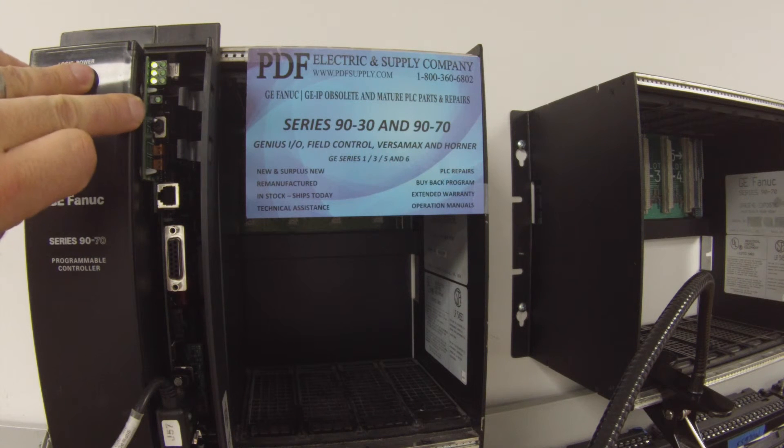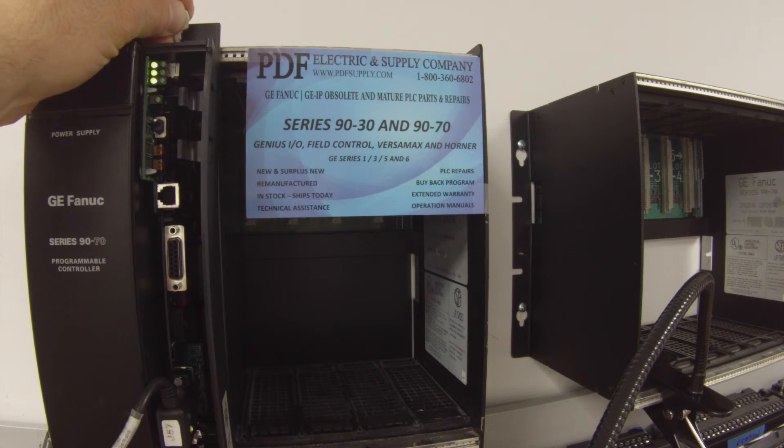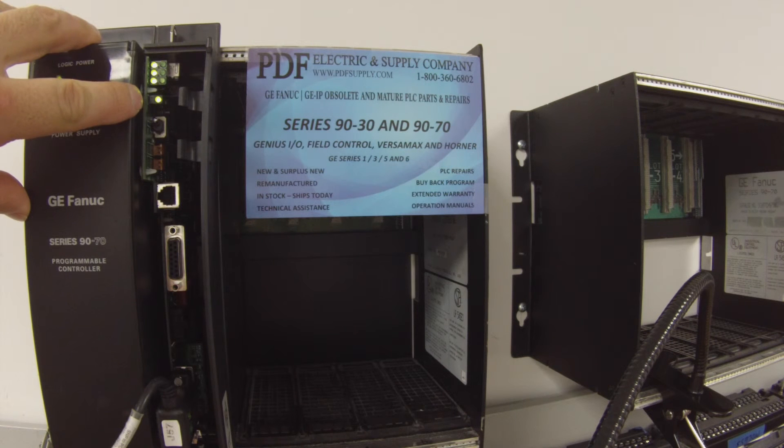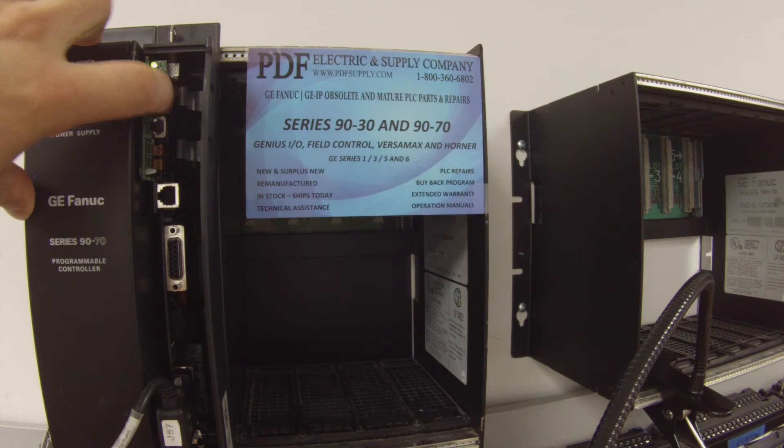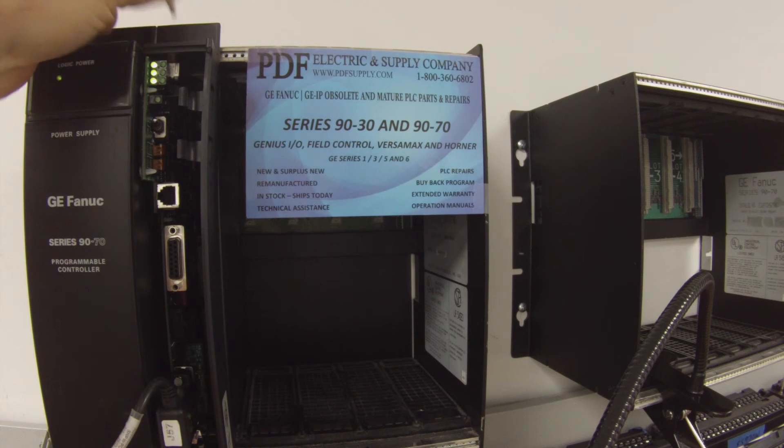The next light we're going to look at is the bottom LED on its own. That's going to indicate whether the memory protection feature is working. By turning this key to the on position, this LED comes on and tells us that it is functioning — that's the memory protect. So we're OK with that.